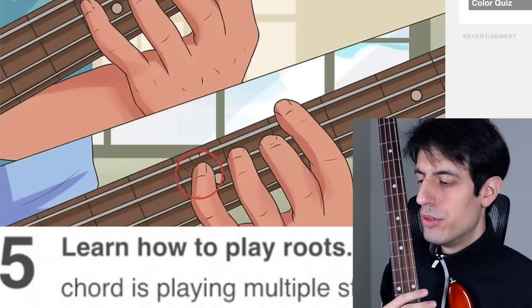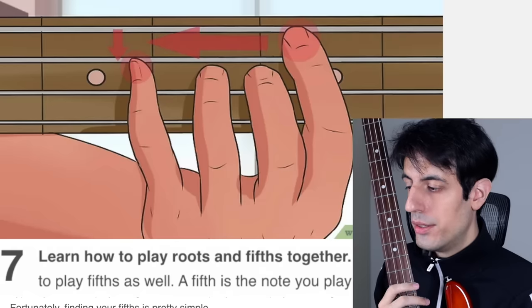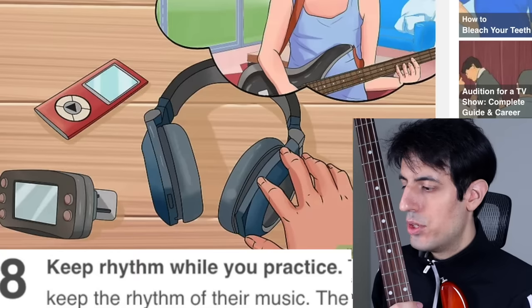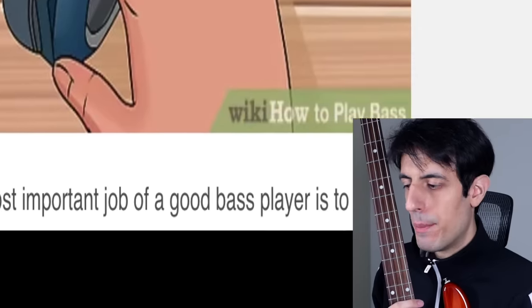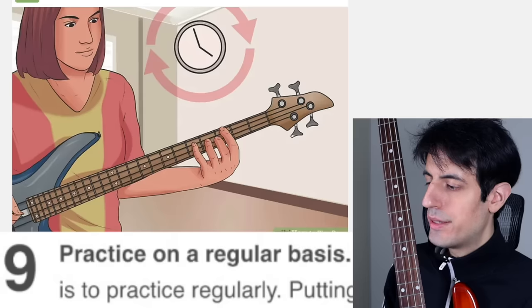Learn how to play roots — roots are the main notes that a chord is based off. But where are the notes on the fretboard? Learn how to play octaves. But can you teach me first where the notes are? Learn how to play roots and fifths together. Which notes? Keep your rhythm while you practice — the most important job for a bass player is to keep the rhythm of their music. That's the most important job for every musician. Practice on a regular basis — you need to practice 69 hours every day. But make sure you're having fun to get the best results.